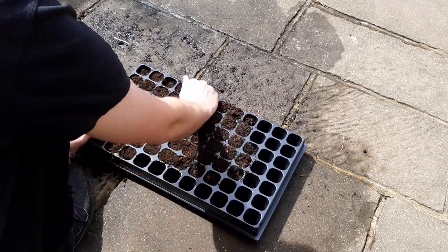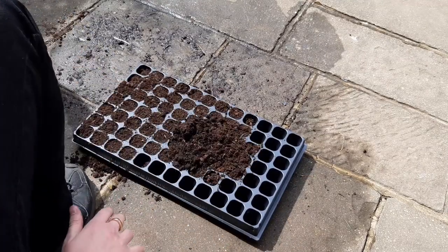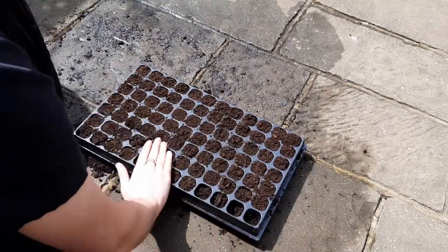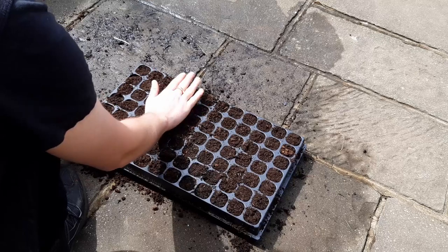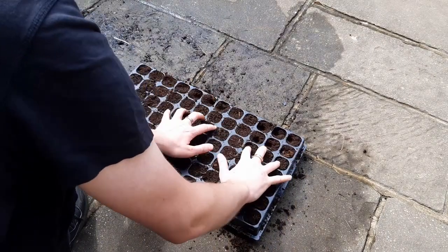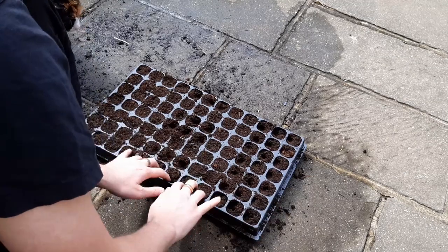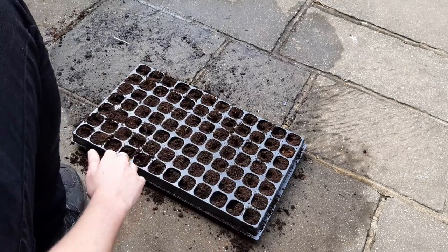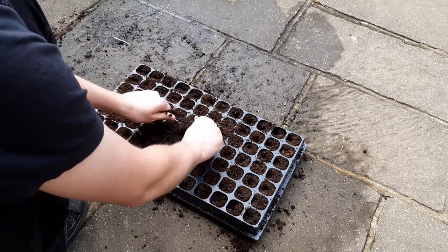Fill the tray with either a sowing mix or an all-purpose compost. If you can mix your own sowing mix, even better. To ensure there are no air holes which will impact the growth of your seedlings, gently press your fingers into each cell and then top up with a little extra soil.